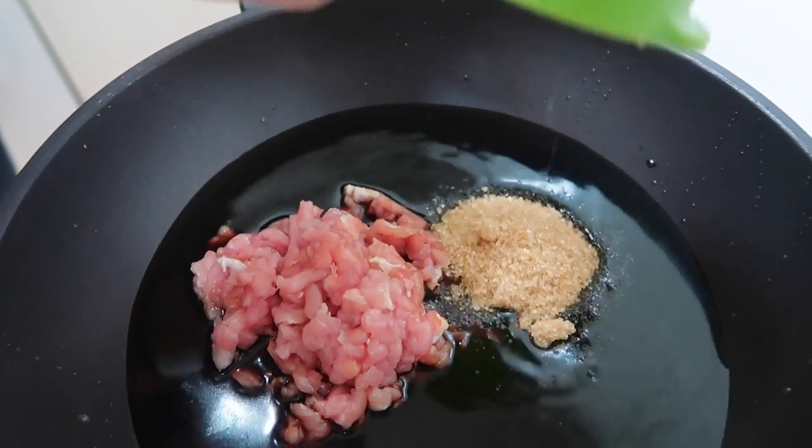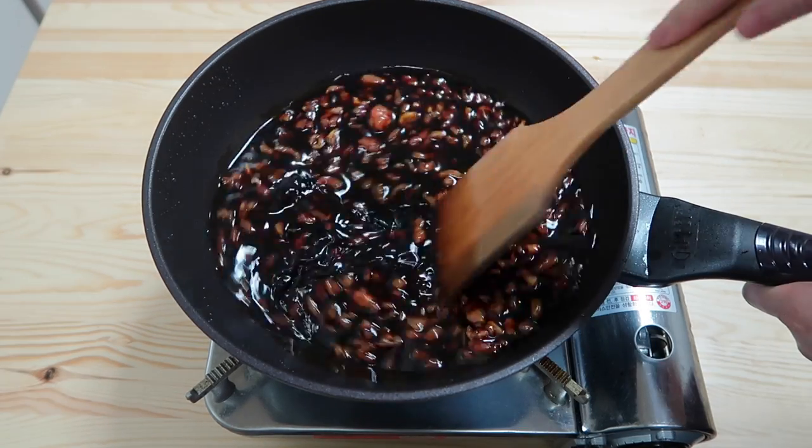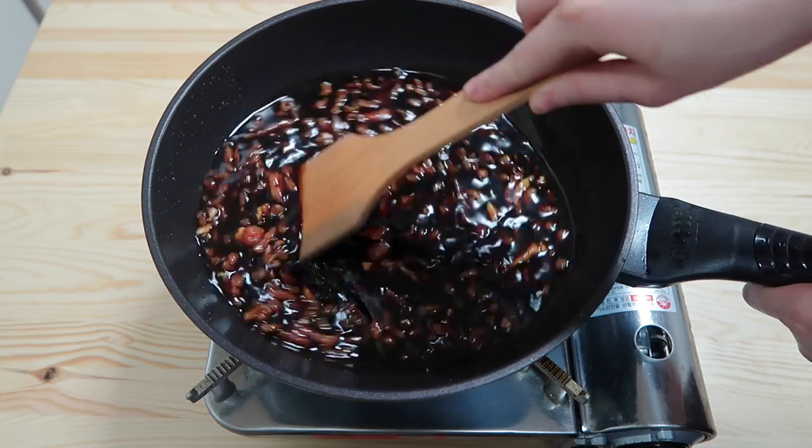Add one third cup of brown sugar in. Before you heat up the frying pan, mix the sugar and the meat well together with the soy sauce.